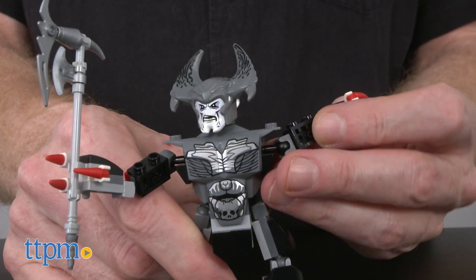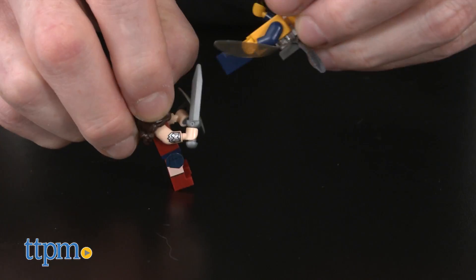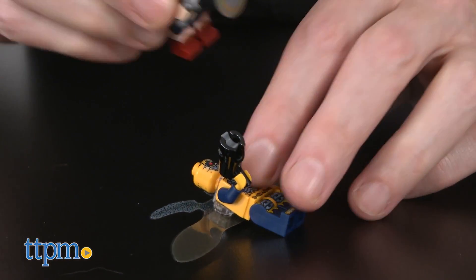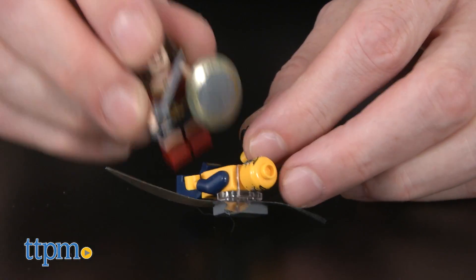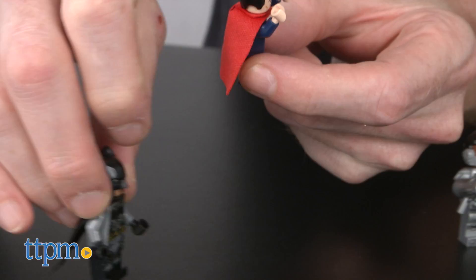The instructions were easy to follow, and it took an hour and 35 minutes to build. I love superhero movies, and I think this Lego set makes an excellent companion piece, but it's also great for anyone who does not see the film. There's a lot of great detail, and plenty of weapons for hours of fun.